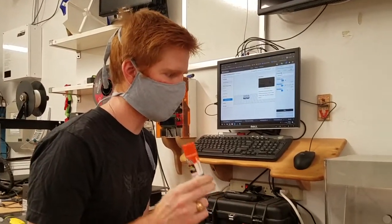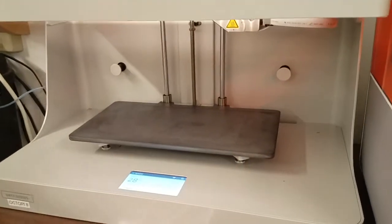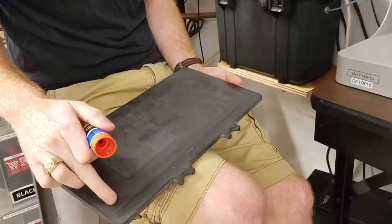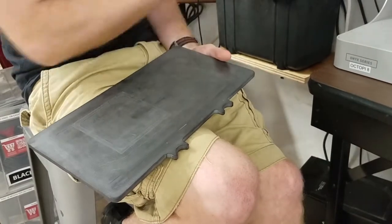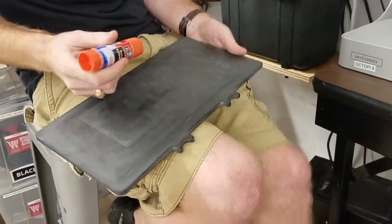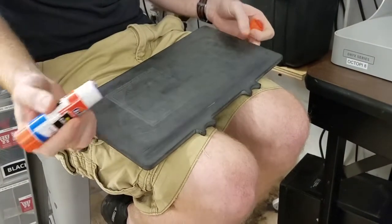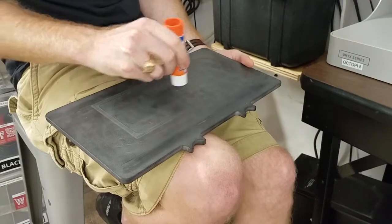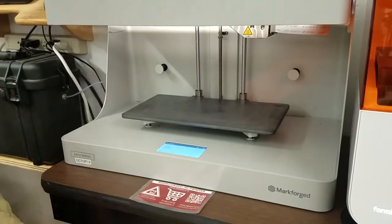Once you're ready to print, this printer requires that you apply blue glue stick to the surface. Lift up the front panel — I like to remove it — and make sure you apply glue to that first line where it does the purge layer. That's where it clears out any plastic in the lines to ensure your part prints nicely. Just extend the glue stick a little and go down that line once or twice. Then, depending on where your part is positioned — usually it defaults to the center — make sure that area is nicely coated. Feel it click back in so you know it's in the right place.